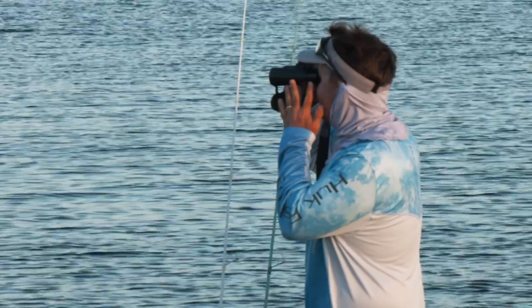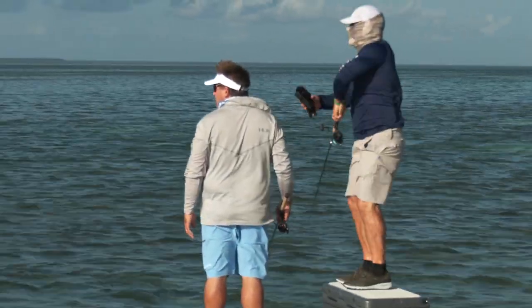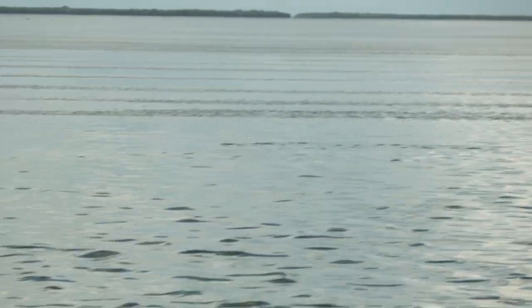One great way to do that is to use binoculars on the flats. The binoculars will help us to sit down in a place on a calm day and then scan a large area to see if we're either seeing rolling tarpon or tailing fish, or maybe we're looking for where we can find the bait — so we're looking for diving birds.